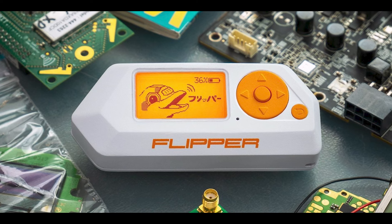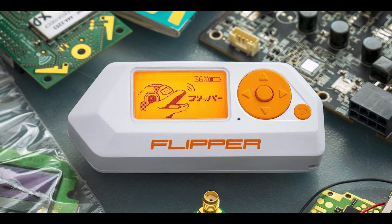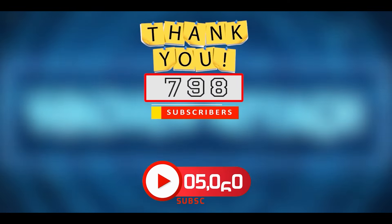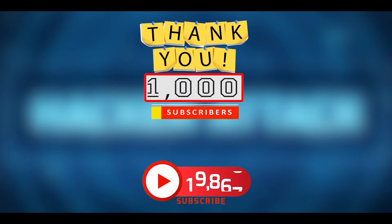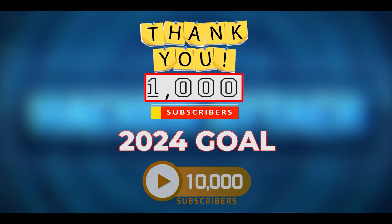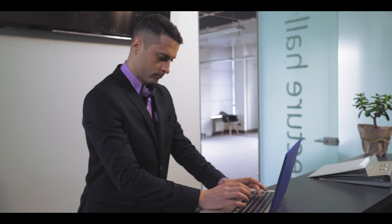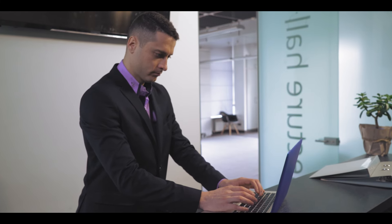Please take some time to hit the subscribe button. I want to thank you for helping me reach my goal of a thousand subscribers last year, but this year the goal is 10,000. So please help me reach that goal and hit the subscribe button. If there's a topic, a story, or whatever you would like to see me cover, please let me know in the comment section below. I am here as your humble servant to provide the content that you want to see.